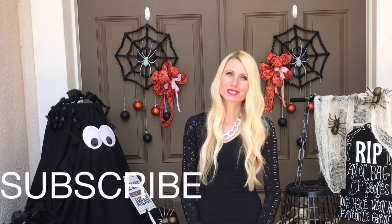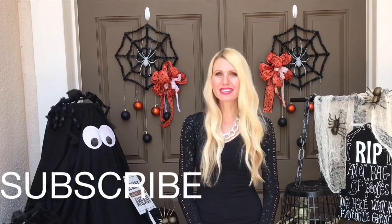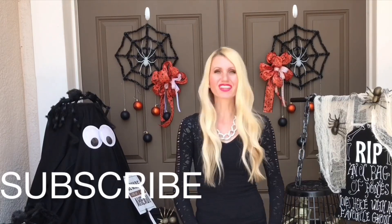If you like decorating for the holidays, doing DIYs, home decor, or want some more party ideas, then you've come to the right place. I post weekly videos and I would love to have you subscribe so you can be a part of all the fun upcoming projects I have planned for the holidays.